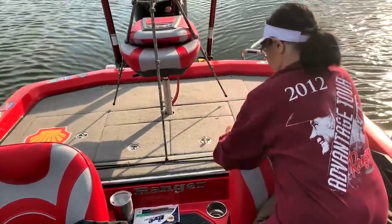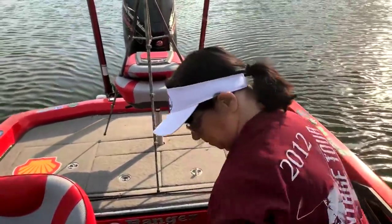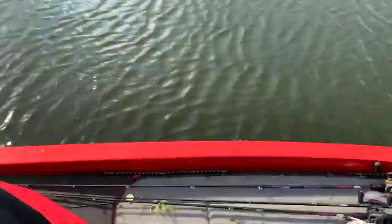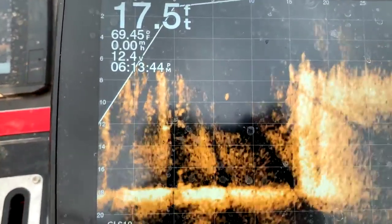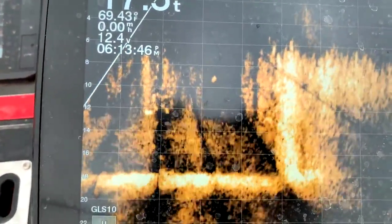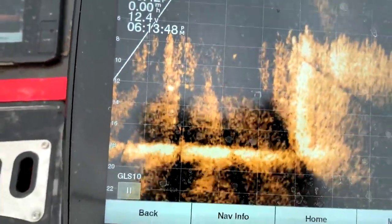Set the spotlock, catch a fish, let Chris take it off — that works pretty good, doesn't it? You can see the fish down there. You see those white dots moving around? That's the fish that we're catching.